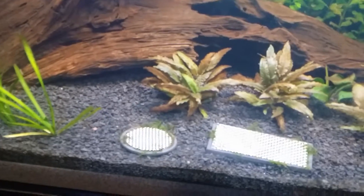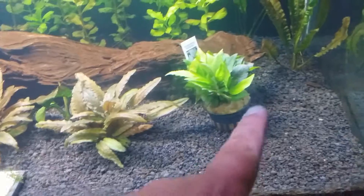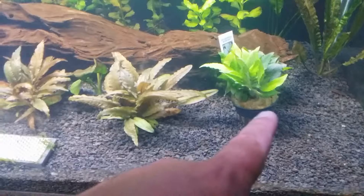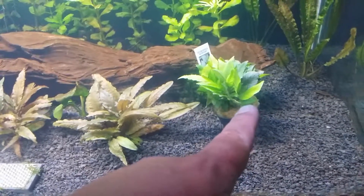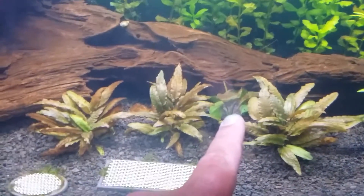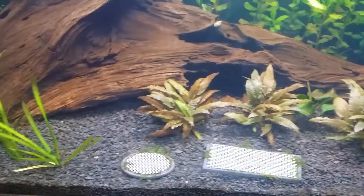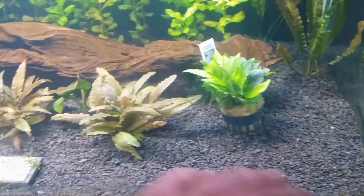With dosing, these plants have just gone crazy. I also got a compact hygro still in the pot just letting it acclimate — I'm not sure where I'm gonna put it yet. I was thinking about putting it here, here, and here — just fill it in all compacted and nice, keep it short, a little bit taller than it is now but not too much, just nice and short and thick.